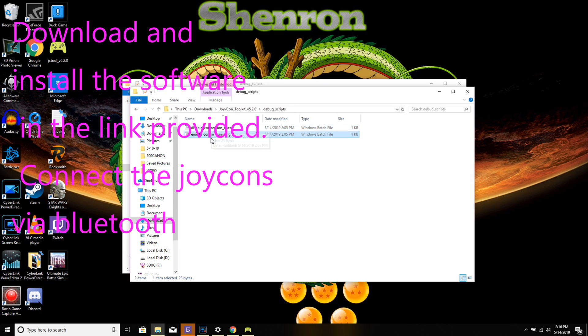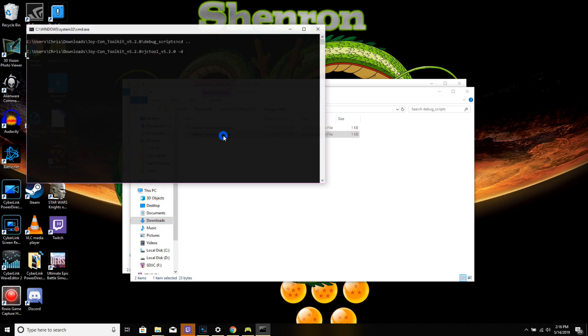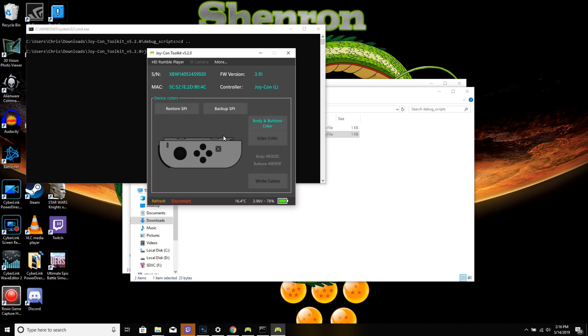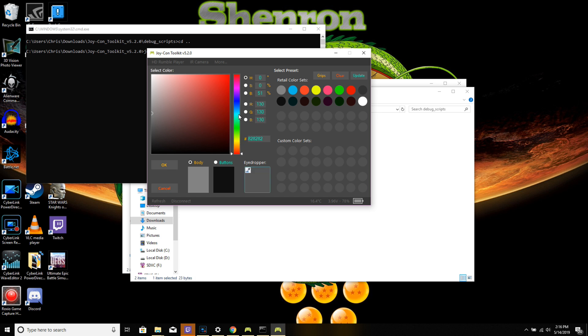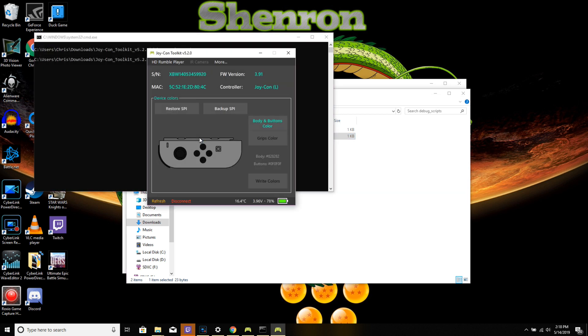I tried opening the app straight from the icon and was having a weird error issue, so I went straight to the folder. If you hit the debug scripts, pull it up, and enable com dumping, it'll bring you straight into the menu. Enable com dumping and boom — it just pulls it up automatically once you've already got the Joy-Con connected via Bluetooth.